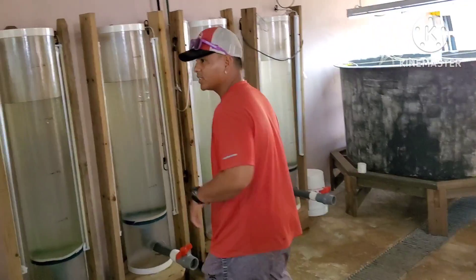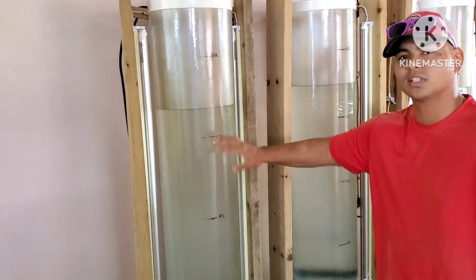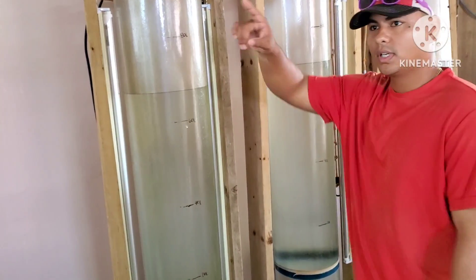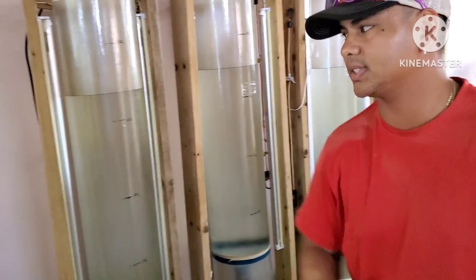Now the carboys from the microalgae, when they get darker, will go into these cylinders and the process repeats until it gets darker. But right now this is just the mixture getting it ready for the microalgae. There's nothing yet and we're downsizing, so we're just keeping them in the five-gallon containers.